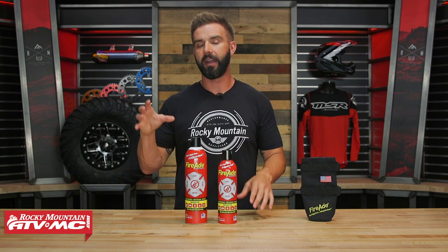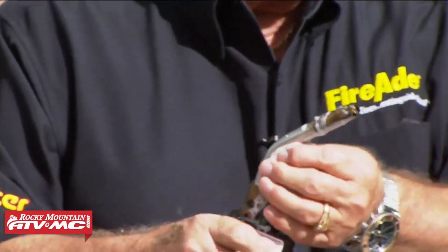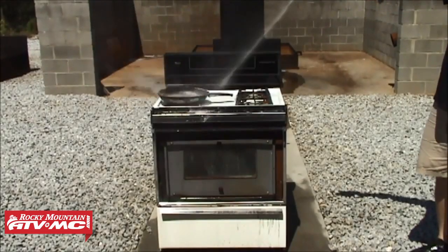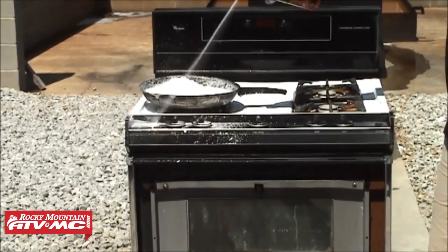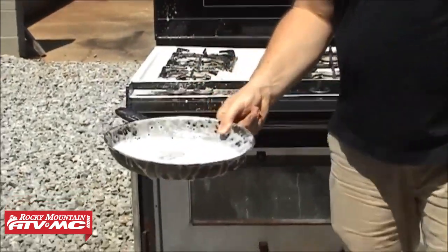What's also unique about it is that it instantly cools the surface that you spray it on. So let's say that you're in your UTV and it breaks down. Even though you don't have a fire, but let's say you have to work on the engine and it's too hot to touch — you could take this, spray it on whatever it is that you need to work on, and it will instantly cool that surface and allow you to take a glove or a towel and start to touch those components that would otherwise be too hot to do so.